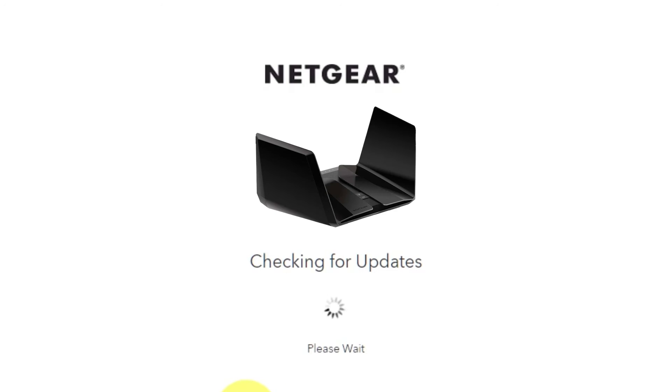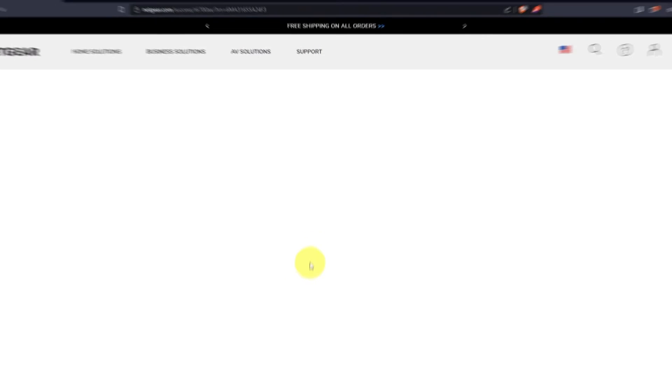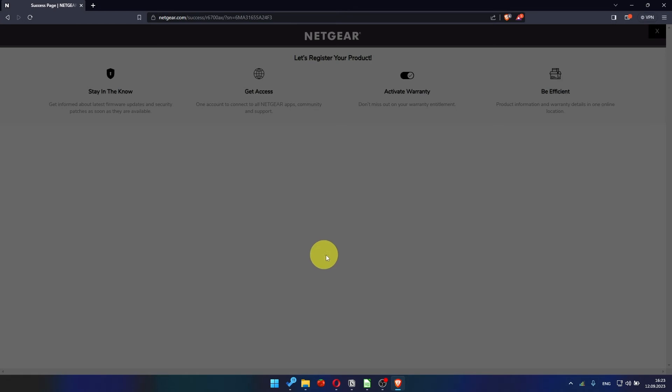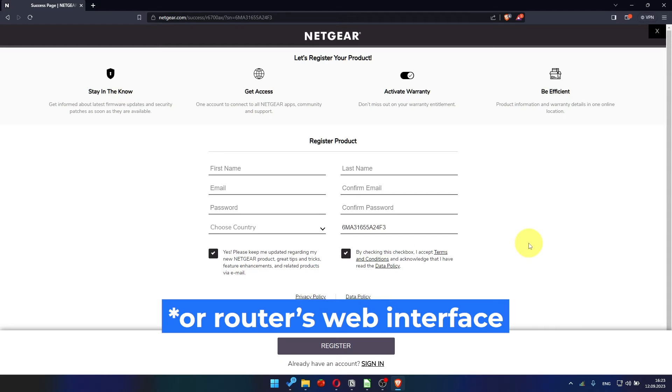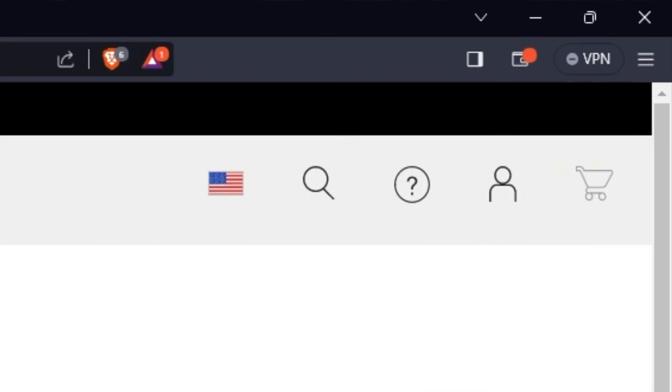If the router hasn't been updated in a while, the next page might initiate a firmware update. If new firmware is not available, click Next. After updating the firmware, you may be redirected to the Netgear website where you can register your router. You can do it if you want to — I won't do that, so I'll just close this window.